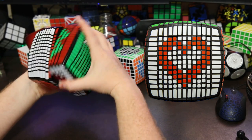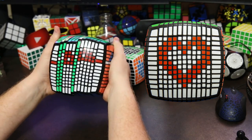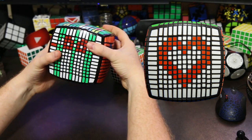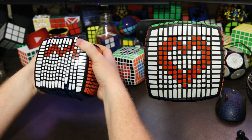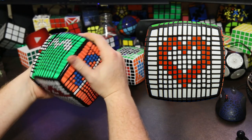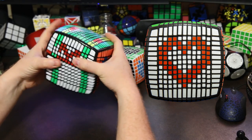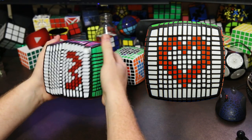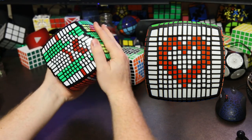Let's do the next one. We bring in the red layer — we want to keep the outer two, the center layer, and the outer two. We return the red layer and return the green layers. Next, we bring in the red layer, do the outer two and the outer two, return the red layer, and return the green layers. Moving to the next one — we do the outer three and the outer three, and return the red layer.